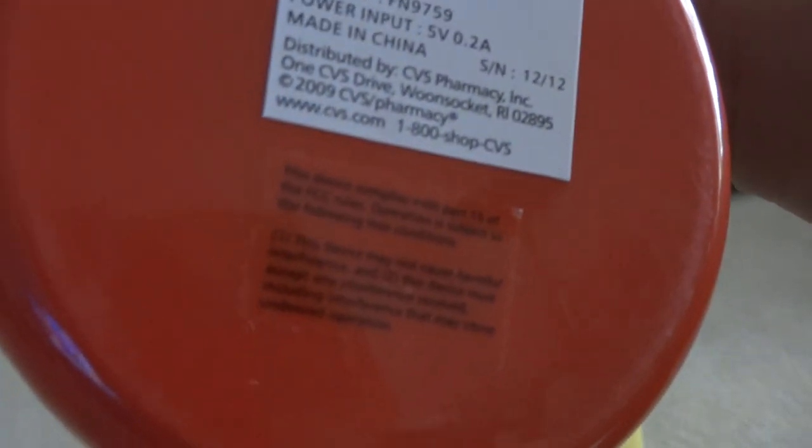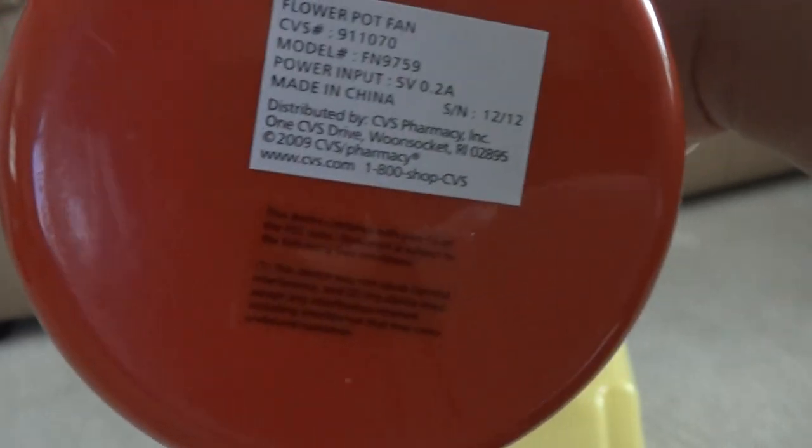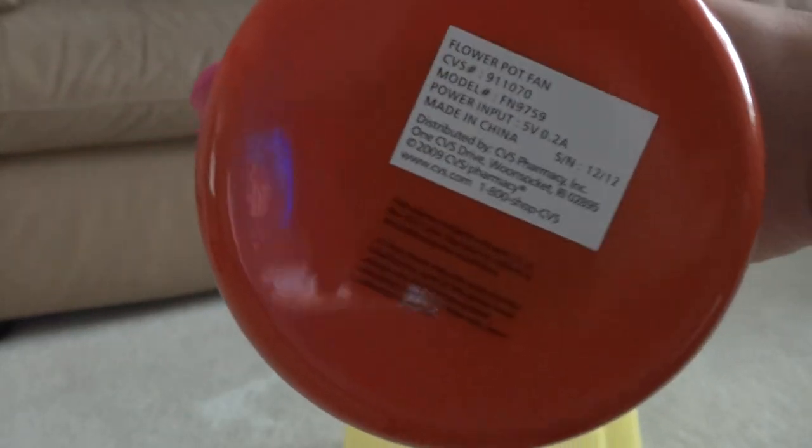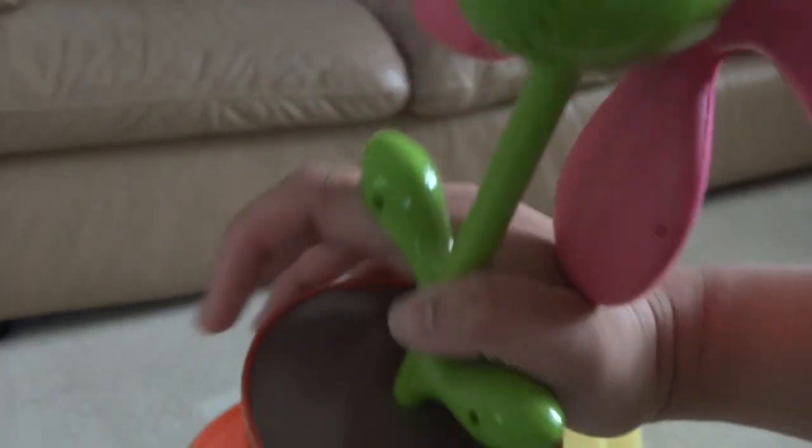Here's the bottom of it. Made by CVS — that's their headquarters. Very small motor, and this fan is just for decoration since it's very weak at moving air.